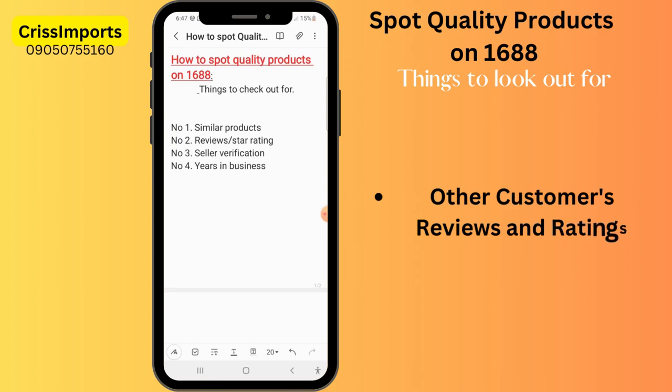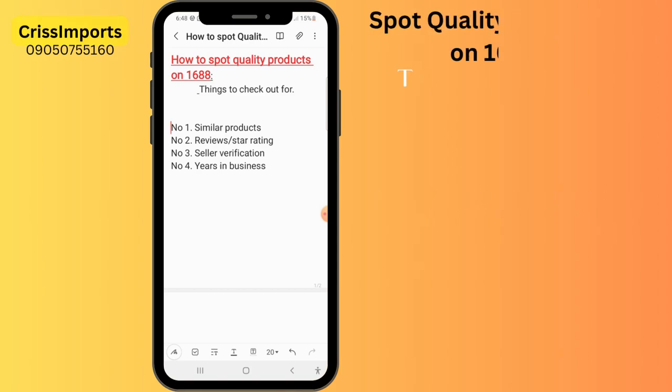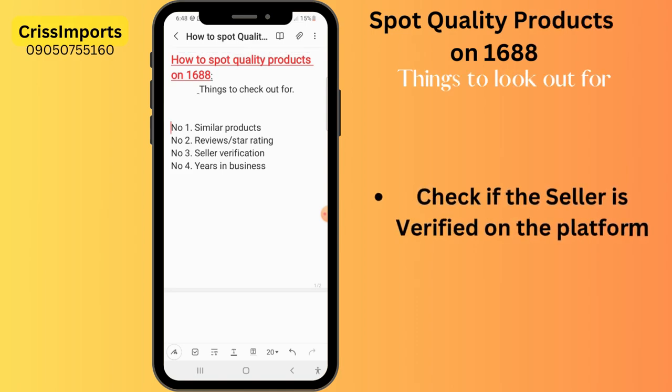The second thing is reviews. The good thing about the platform is that it gives buyers the opportunity to snap from their own camera and upload — these are not edited by the seller; these are real-time buyers. You can see what they are saying about the product. Sometimes you open a product you love and see people in the review saying it's not good — that tells you not to buy it. So you have to look out for the star rating and reviews. Also check sellers' verification — some sellers are verified — and the number of years the seller has been in business.